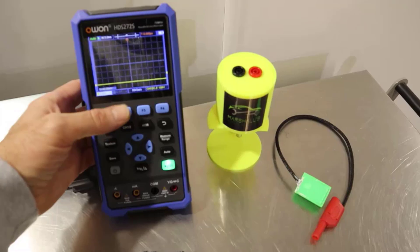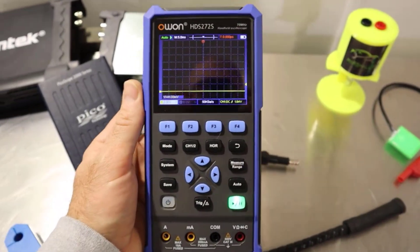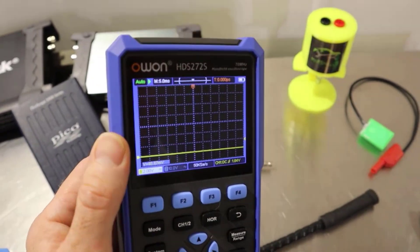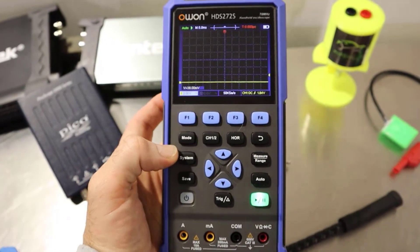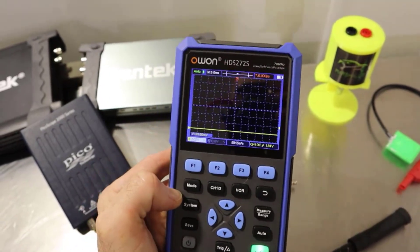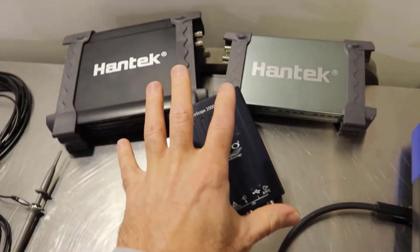When it comes to choosing the type of oscilloscope you've got a couple of options. You can get something handheld like this. I picked up this O1HDS272S recently and haven't had a massive go with it yet. The only thing I'd say about these, although they are very convenient, the settings can be a little bit fiddly to get used to and they're not as versatile as what you might get with a laptop-based oscilloscope like this.